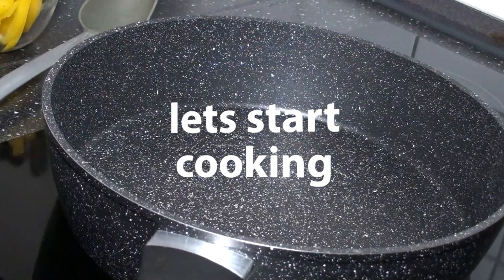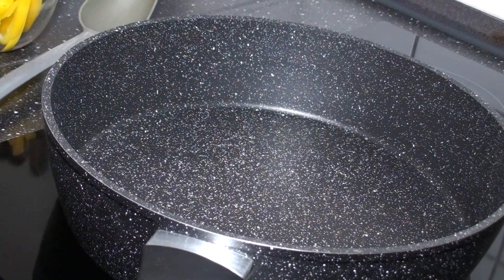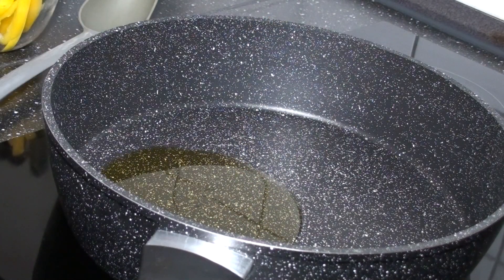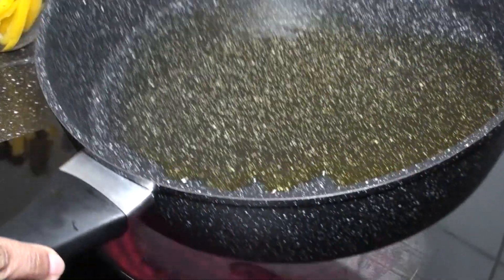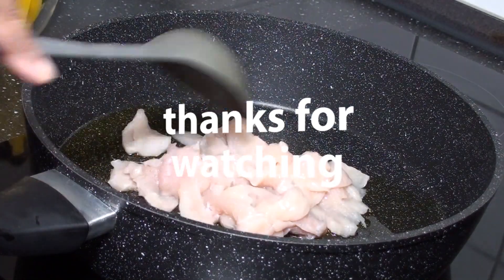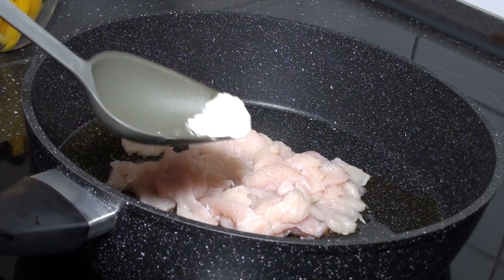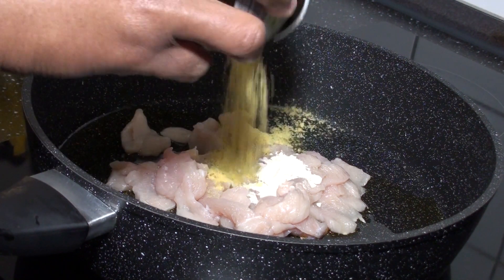Let's start cooking. I'll add into my pot some vegetable oil — olive oil, to be precise. I'm going to spray the oil in and add my chicken, along with some garlic powder and chicken seasoning.